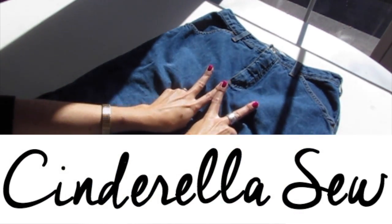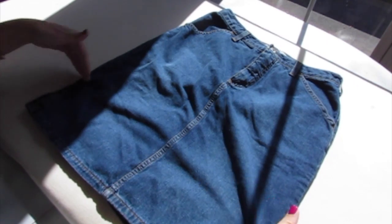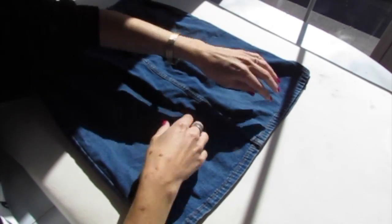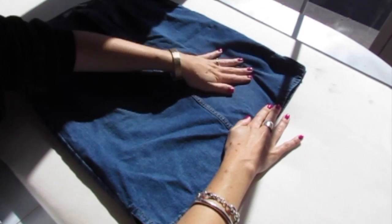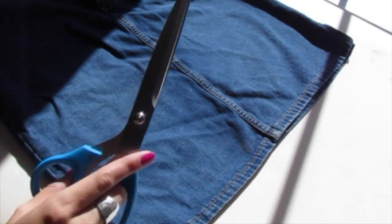This is Cinderella Sew. Today we're going to cut the bottom off of a denim skirt. Lay out your skirt nice and flat so that both layers of the skirt are lined up all along the bottom. Hold that together and then smooth out the rest of the skirt.